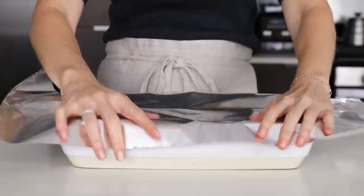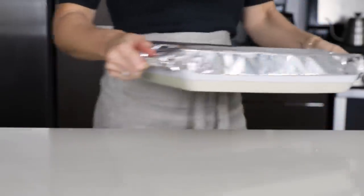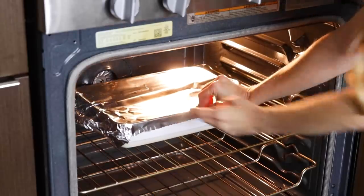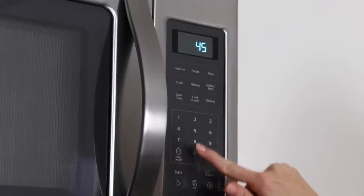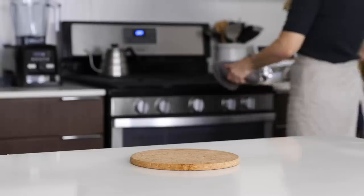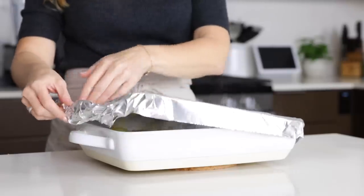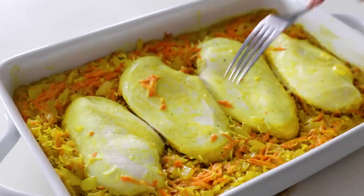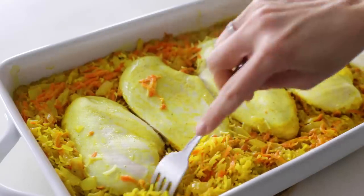Cover the dish with aluminum foil to retain moisture inside the pan, and then bake it for about 45 to 50 minutes, or until the chicken is cooked through and the rice is tender and has absorbed all of the liquid. When you remove the casserole from the oven, the chicken will be plump and juicy, and you'll notice that the onions and carrots tend to rise to the surface. So I like to just fluff the rice with a fork, which remixes it all together.